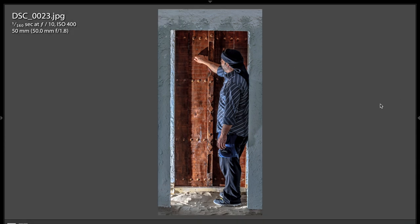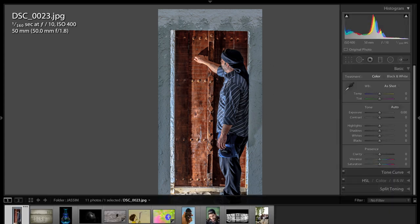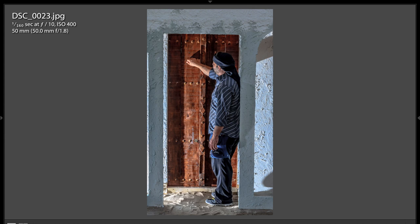I think that might be an even more compelling image. That stuff was a little distracting over on the right there. I think this helps narrow it down and give us a tighter look at what we want to look at, which is the guy knocking on the door. So it's a real nice shot.